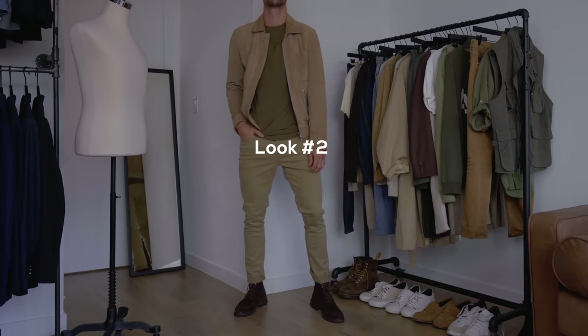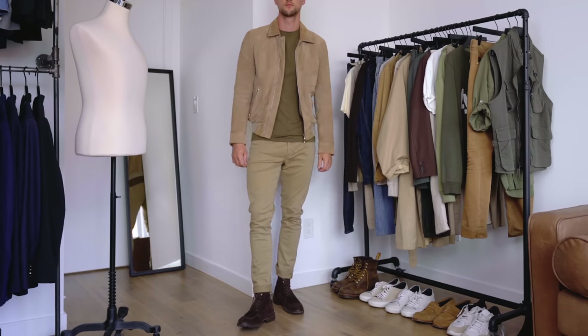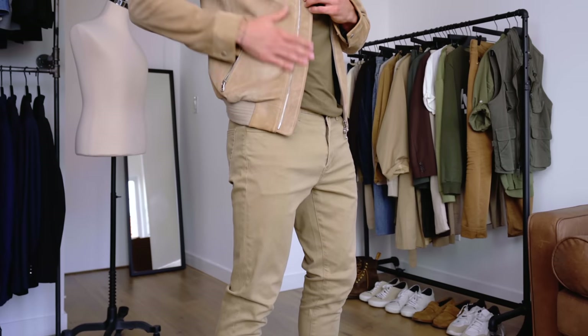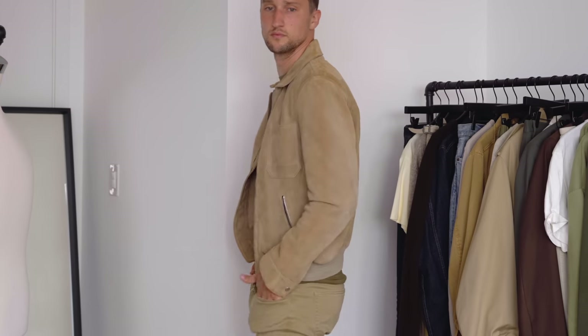For look number two, we've got a suede jacket from 7 for All Mankind, underneath an olive-colored t-shirt from Essentials. On my legs, a pair of Uniqlo chinos, and then brown boots from Ankari Flores — my own brand — in an espresso suede color. There's a little difference between the chinos and the jacket, but it still works because suede tends to look a little different depending on how it's brushed. I would call this a monochrome look, other than the t-shirt.